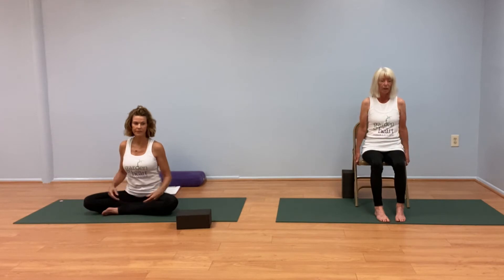Now softly open your eyes. Let the room come back into focus. We'll begin some gentle movements to the body. If you're in the chair, hands come grasping either side of the chair for stability, for some alternate knee lifts.